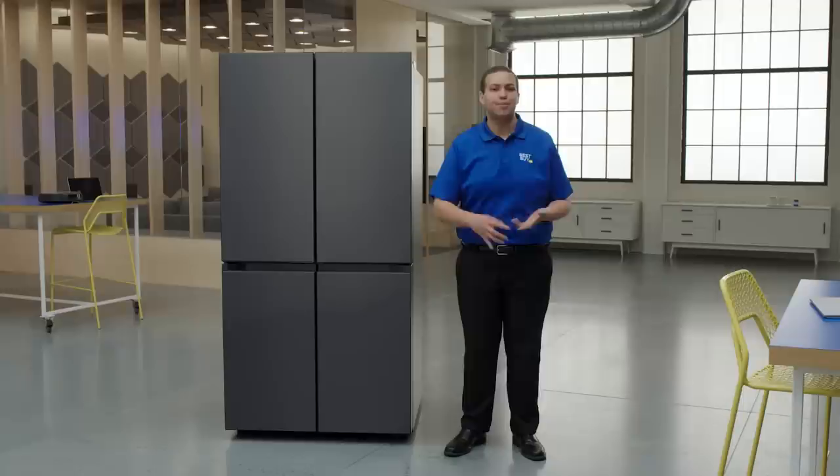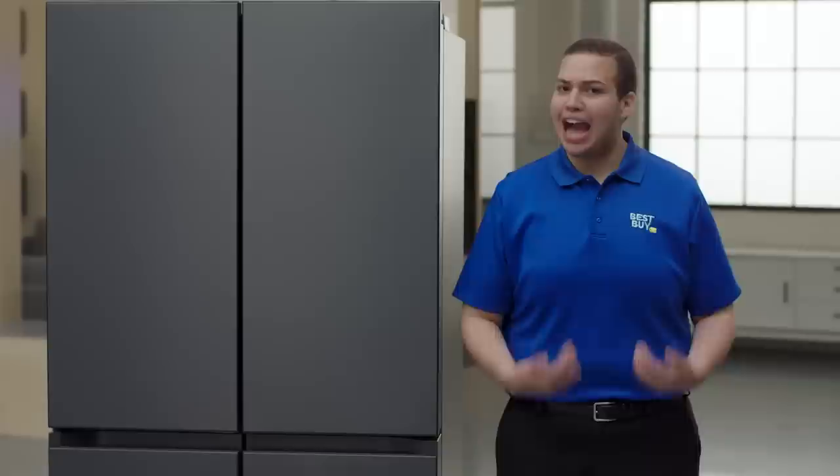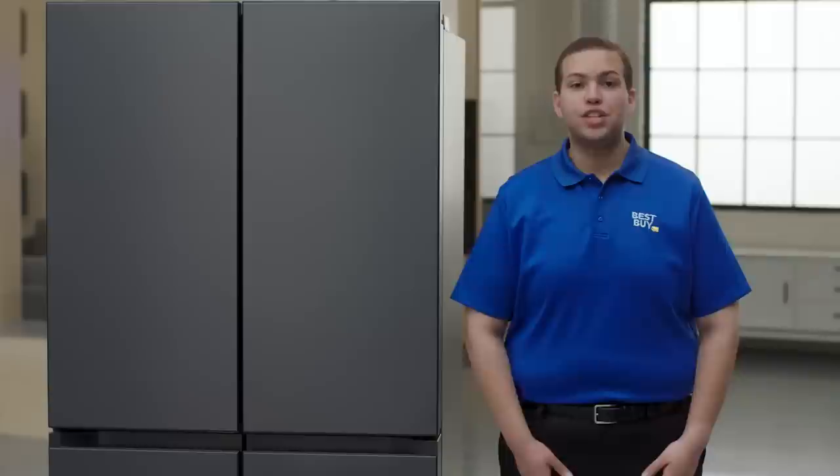My favorite drink with the infuser is to put cucumbers inside to make cucumber water. It also has the Flex Zone, which is both a fridge and a freezer — I call it the ice cream zone. There are five different settings to allow you to customize it depending on what you're storing in there.